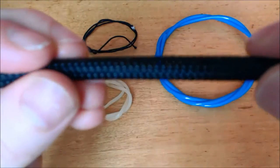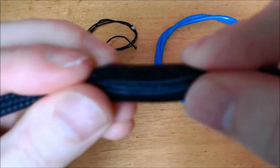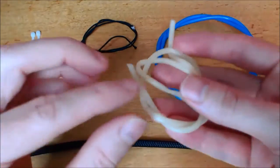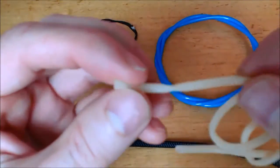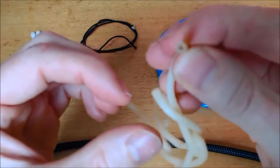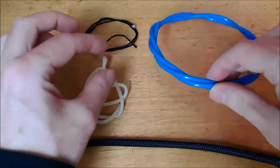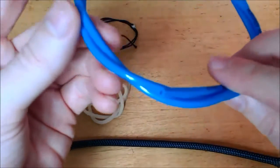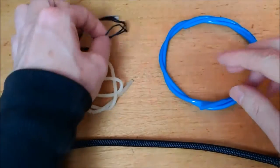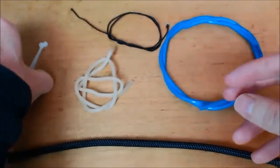Here is a piece of the braided mesh sleeve, and a latex tube — it's very stretchy. This is polyurethane tube, 4 mm. A piece of cord, and two zip ties.